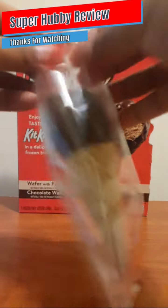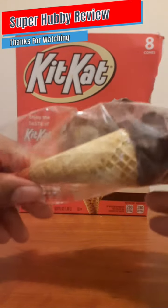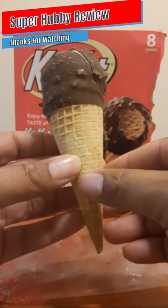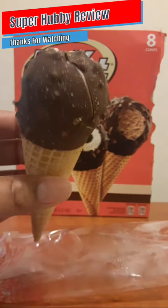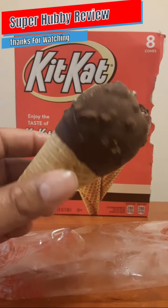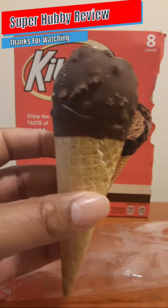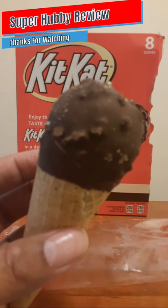Okay, let's open this up and see what we're working with. Oh my goodness, yummy! Good and cold — I like it when they're rock hard and cold; it makes it taste better. Wow, look at that chocolate shell wafer cone. Looks pretty good, so I'm going to take a couple of bites and give you my thoughts.